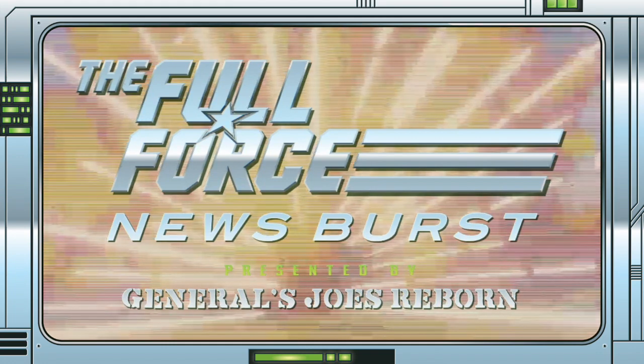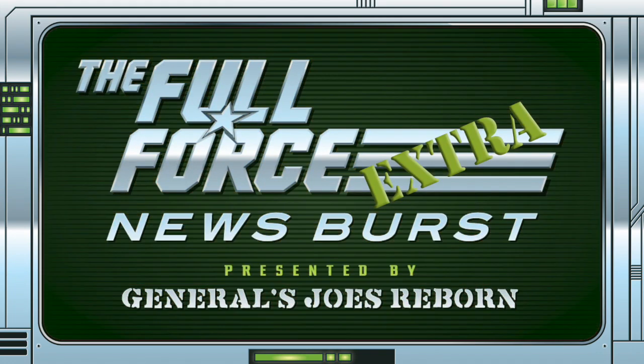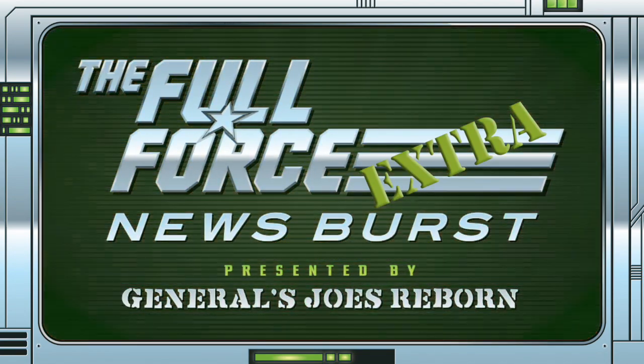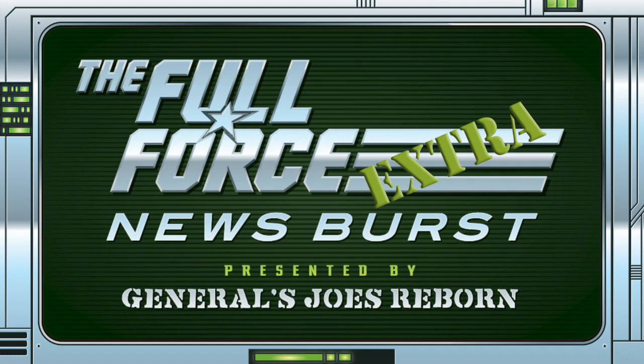That's it for this instalment of the Full Force News Burst Extra. Thank you for watching, make sure to like, comment and subscribe. See you next time, and as always, full force.